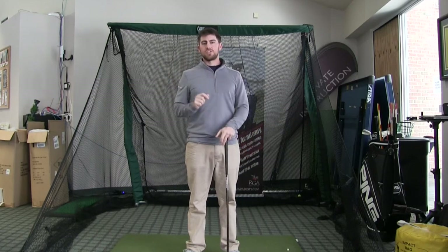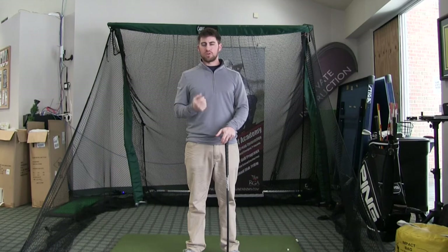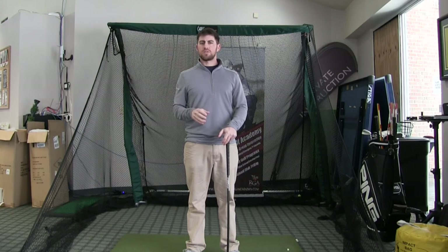It's my favorite training aid for tempo in the golf swing. Tempo is often something people struggle with. They tend to either speed up or slow down into the ball, especially when it comes to short game.